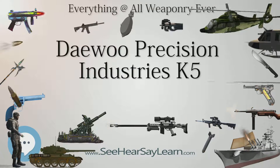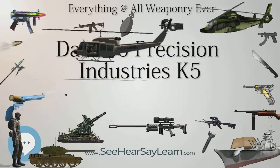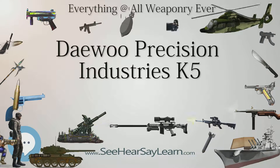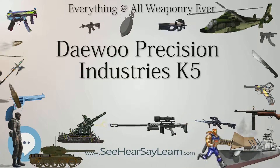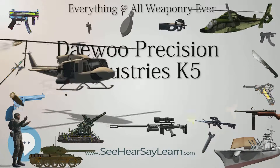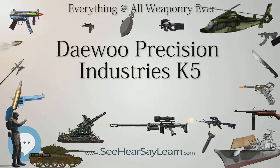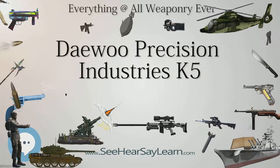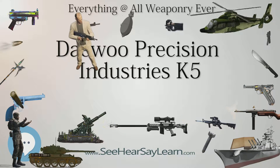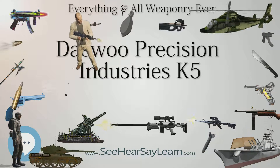Type: semi-automatic pistol. Place of origin: South Korea. In service: 1989 to present. Designer: Daewoo Precision Industries, designed 1984–1988. Manufacturer: S&T Motive. Produced: 1989 to present.